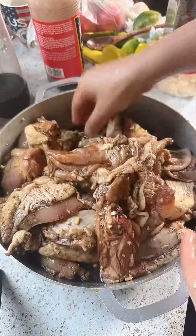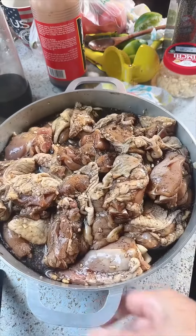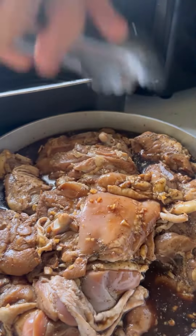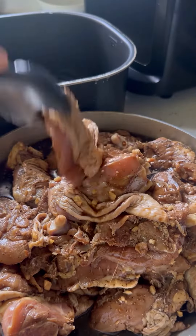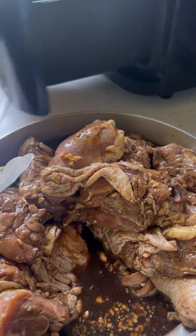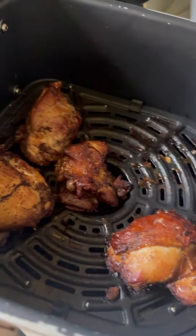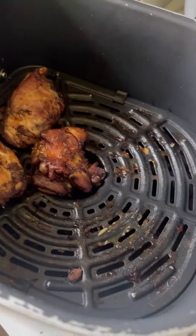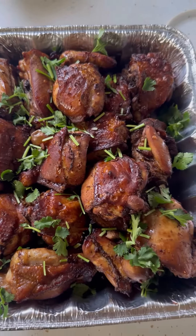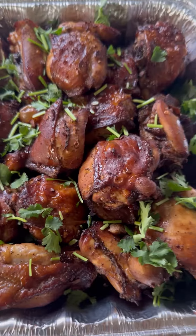For barbecue, thank you. Corn is with cilantro. So yummy. Thank you.